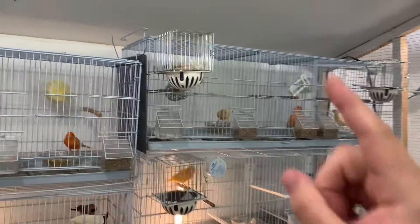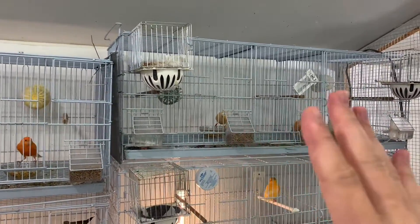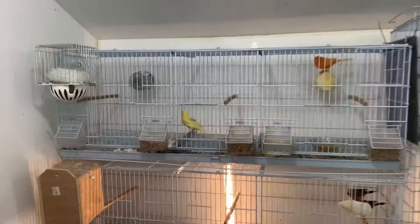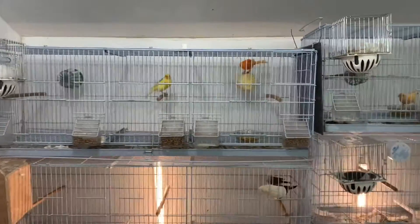She hasn't laid any eggs yet — like I said, we're on day five since I set them up. But she has laid her first egg, and it's looking really good.